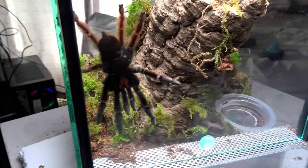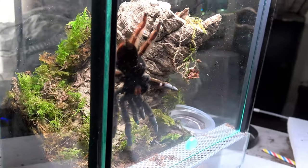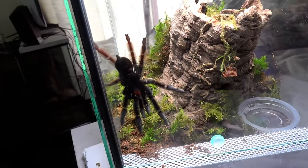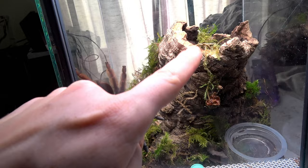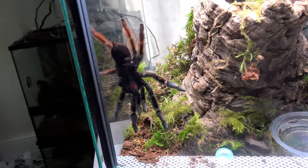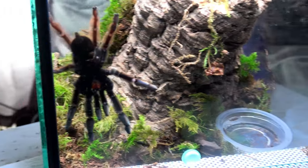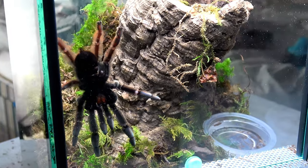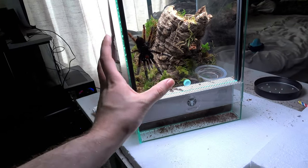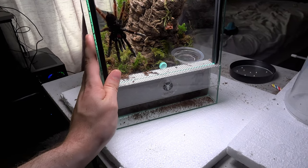I'm happy I got to see this spider out and about, because honestly a lot of my Psalmopoeus only really come out in the evenings and the rest of the time they're hidden in their cork bark hides. I did catch my ermenia out this morning, which was nice and surprising. I've been putting this rehouse off for ages — I just needed to wait for that right day and right moment to see this spider out of its old enclosure.